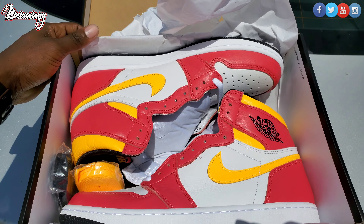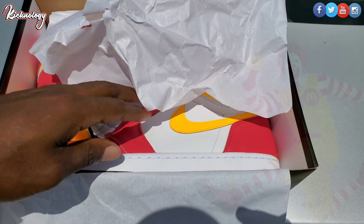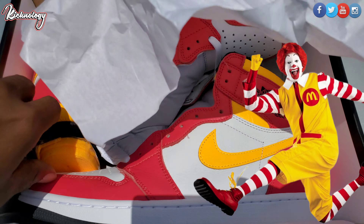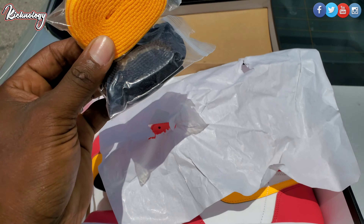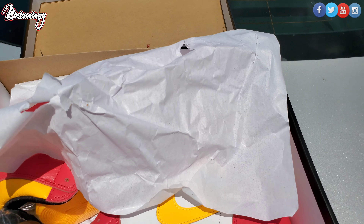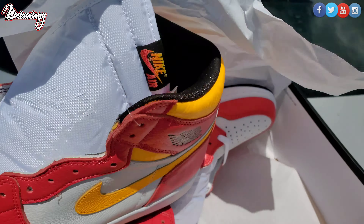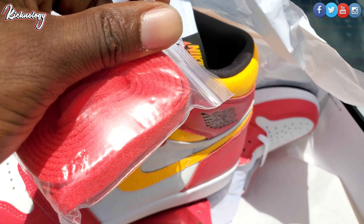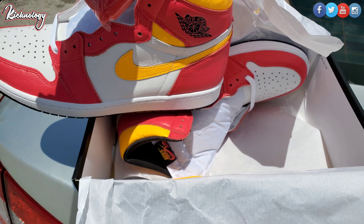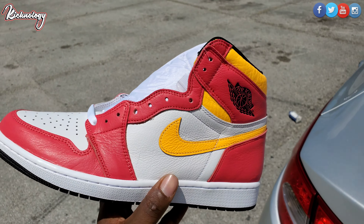As you guys can see right here we have the Air Jordan Light Fusion Red — Fusion, whatever you want to call it. A lot of people call these things a Ronald McDonald's. They do come with two different laces, as you guys can see — they're already separated. You do have your white one and you also have your pink lace here. Shoutout to Nike for giving you multiple options.